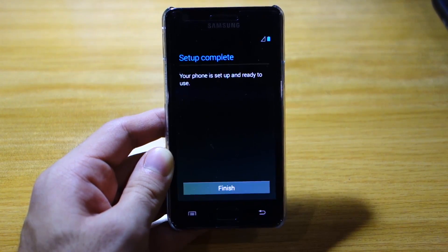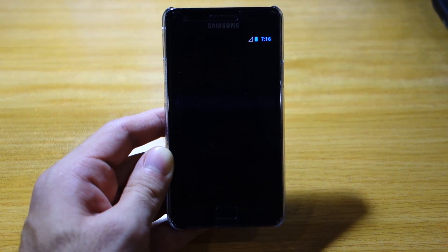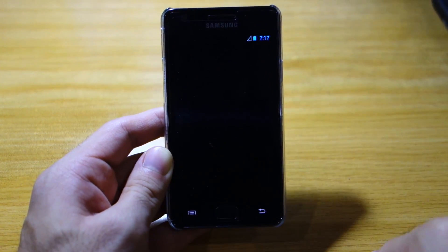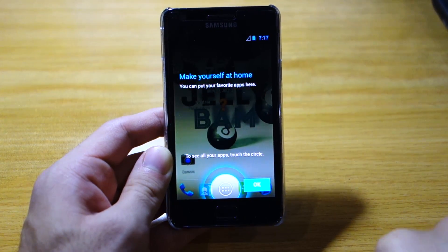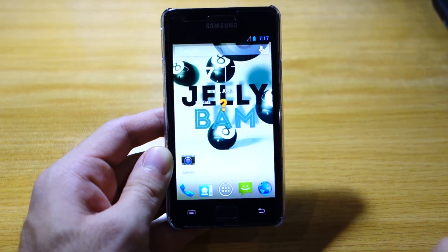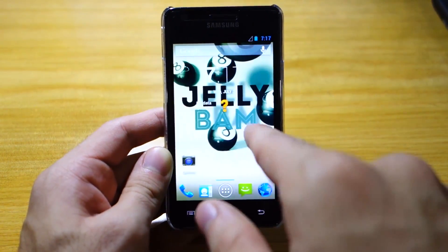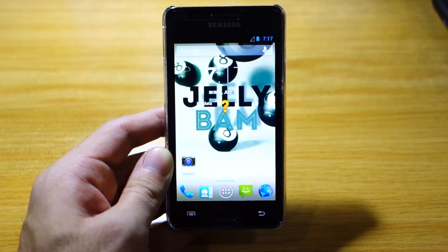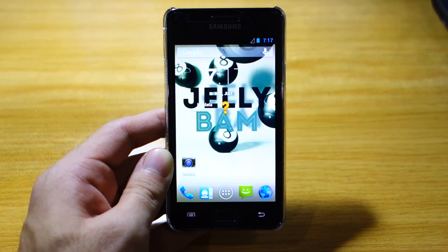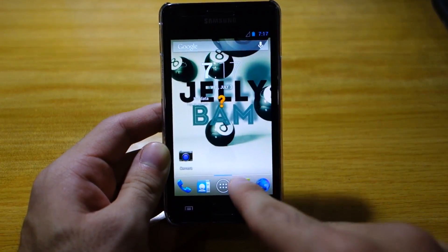Click finish and it should be presenting the home screen of the JellyBAM ROM. There you go — cool looking wallpaper of course. It's got some custom widgets here. And as you can see, the animations are quite different compared to Samsung's TouchWiz of course.